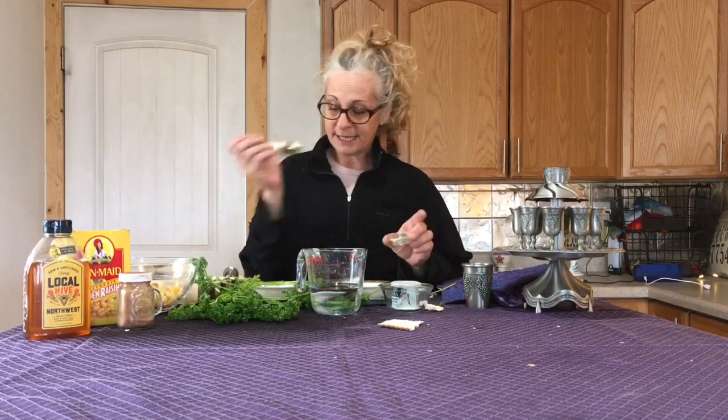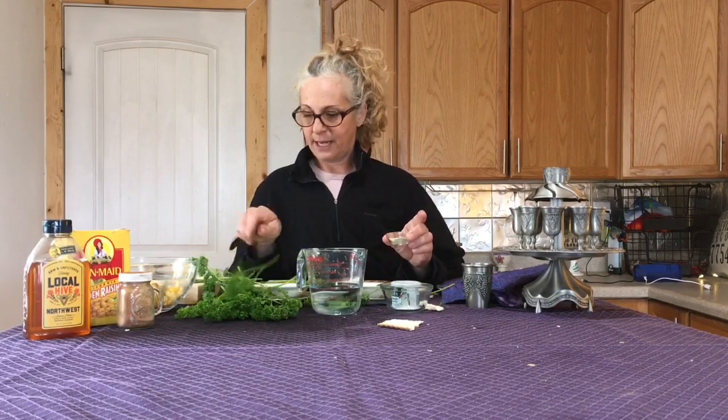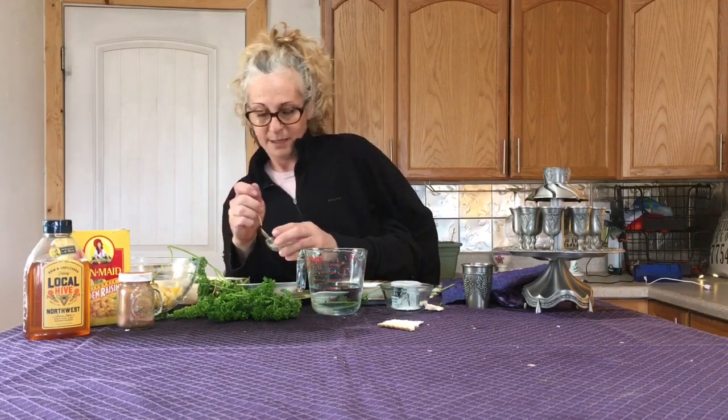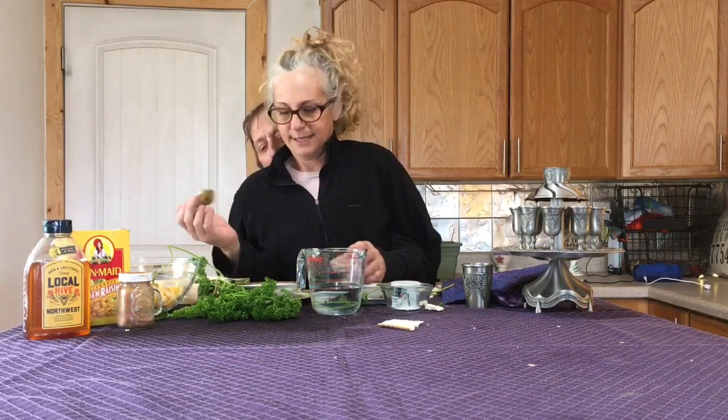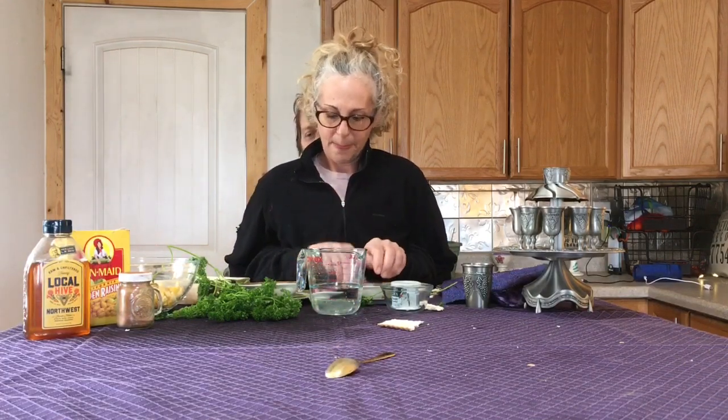Next we need to prepare the maror. Here comes a confession: Rabbi Johanna did not plan ahead for Passover shopping, and I don't have any horseradish this year. So I pulled out some dry wasabi. We're going to take the dry wasabi and a teaspoon and put some in an empty bowl. Let's add a little water — you could use the salt water — and get a paste going.